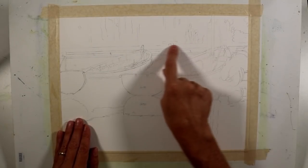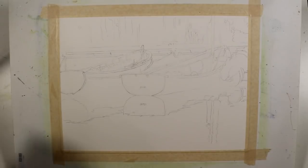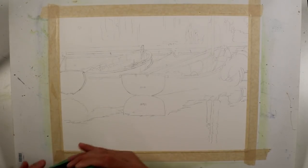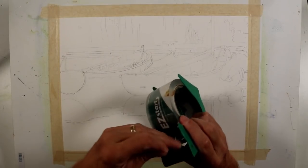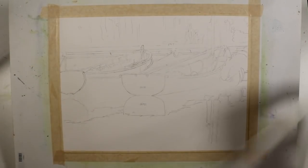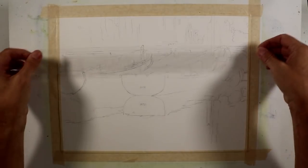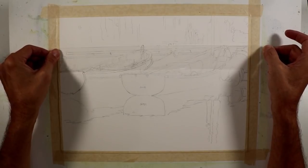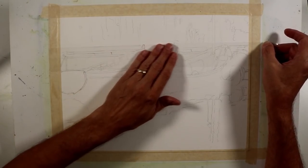I want to maintain a clean edge on the top of the dock — it's a nice linear white shape there. To do that, I'm going to start by applying some clear packing tape across that edge so I can work in the top quarter of my composition putting in some washes, while keeping a very clean edge on the edge of the dock.